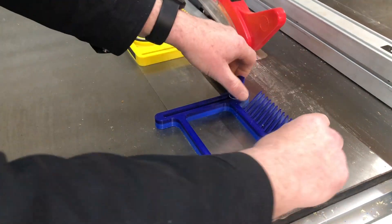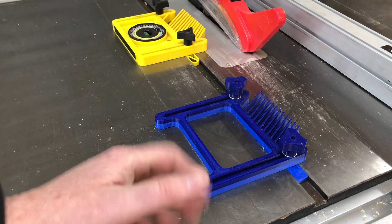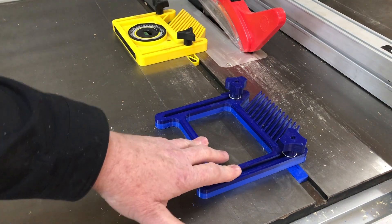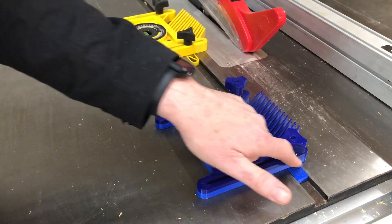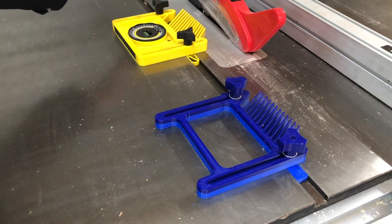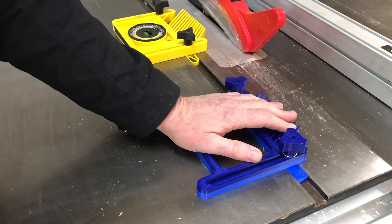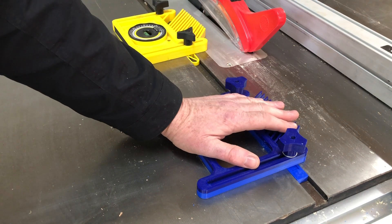So otherwise a very good feather board. All in all a really good feather board, definitely a pass. I would have a small improvement made to it if I was going to make another one, but quite frankly I'm not going to make another one — I've got two, I don't need three. Although sometimes having two is handy.